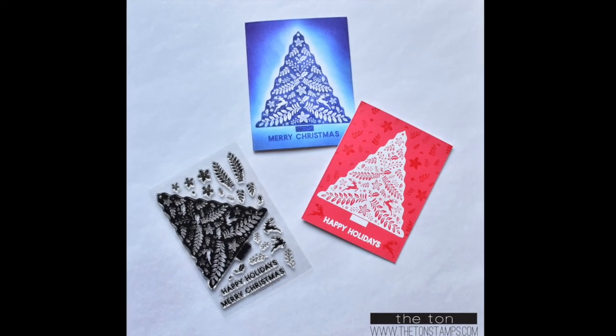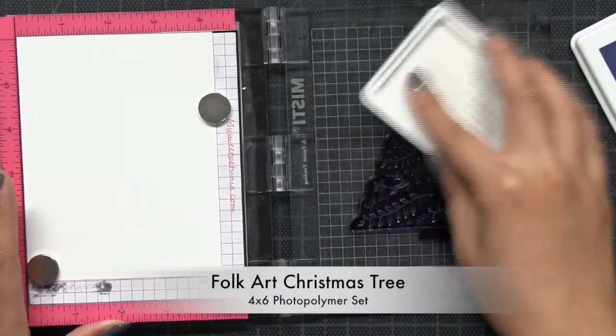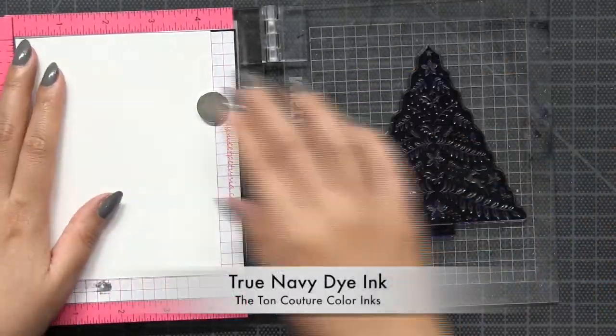Hey everyone, Effie here. Today I'm going to make a quick card using our Folk Art Christmas tree and I'm going to make the blue card shown in the photo.